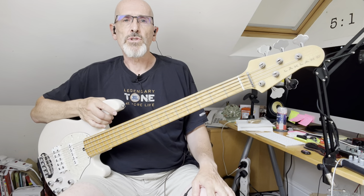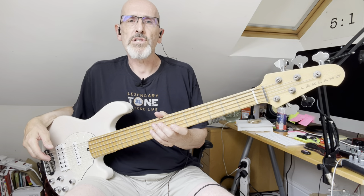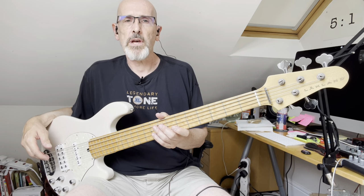Hi, I'm just doing a quick video to let you hear the Lakeland 5594 I've currently got for sale on basschat.co.uk. I've had a few requests to do some sound samples.